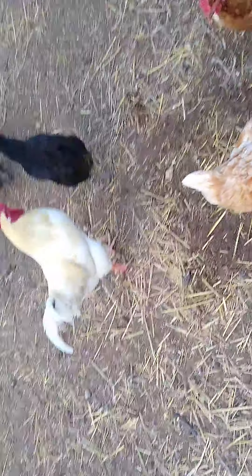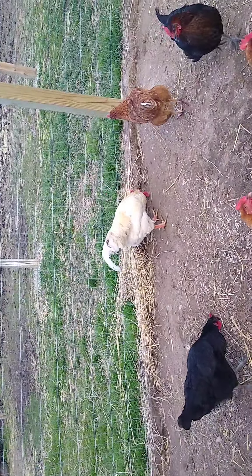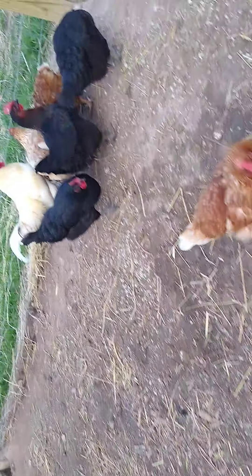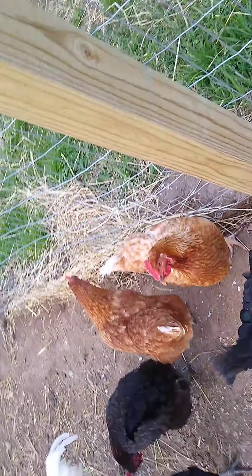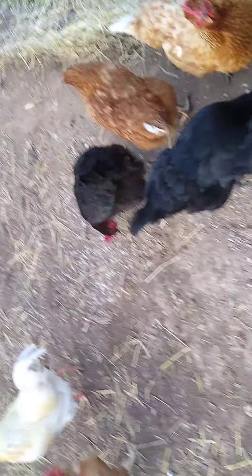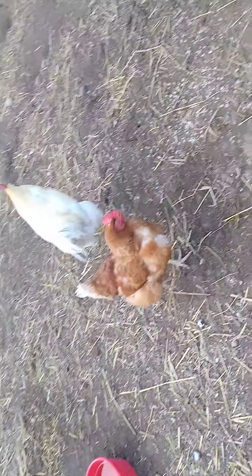Buddy was a small one and he got bit a lot — as you can see if I get real close up, there are a lot of bite marks on him. He was kind of small so he got bit by the other chickens. If you put baby chicks in with these, they'll kill them — once they see blood they'll finish them off.